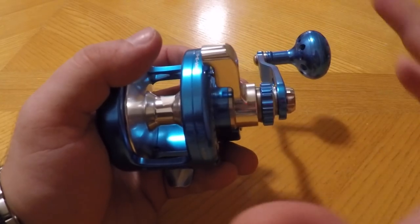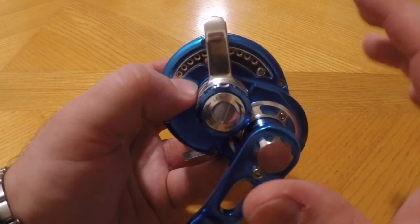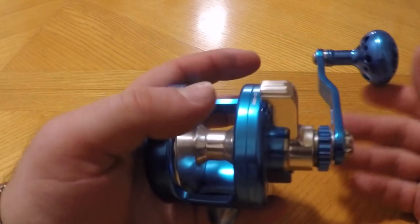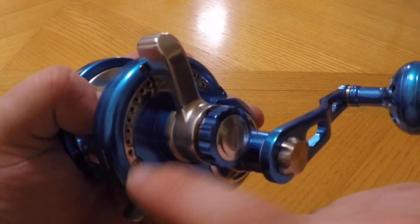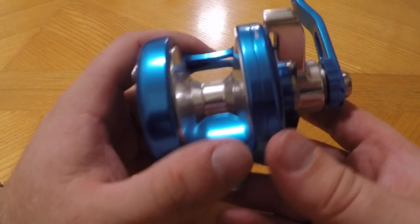This reel holds 440 yards of 30-pound test — that is a ton of line. The reason you're getting bang for your buck is they're made overseas, engineered in America, but the labor cost is low, so you're getting a reel that in the U.S. would be around six to seven hundred dollars but you're only paying $385 for this model.